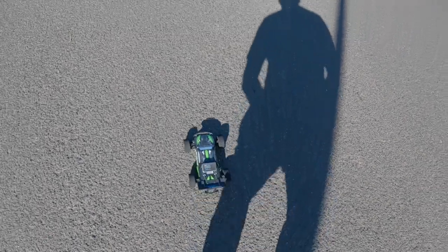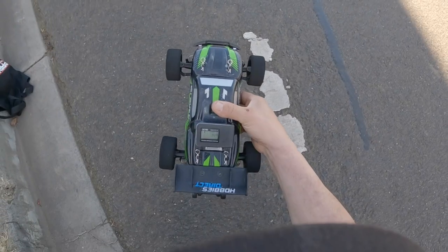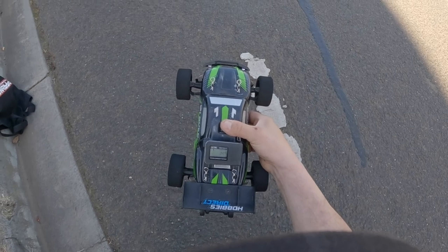We've got 34 kilometers an hour. Geez, I was actually getting a better speed with the bigger tires. Well, that's a bit disappointing. Let's see how we go on 3s — I'll change this battery over and have another play.